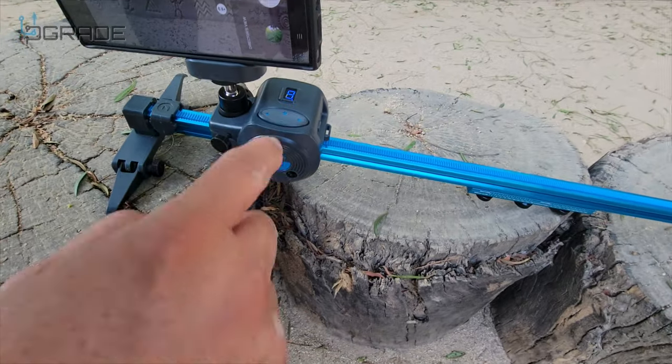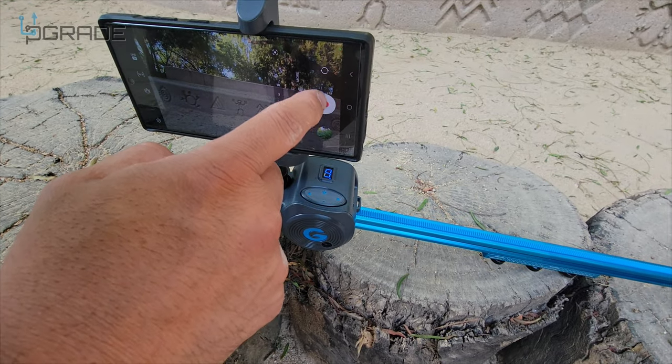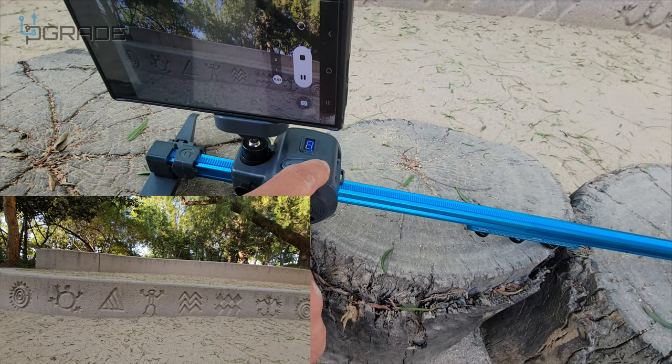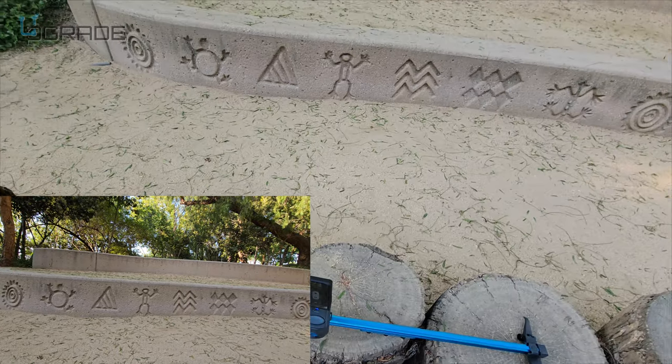We can always change the speed — right now I have it at nine. I'm going to hit record and as soon as I hit record I'll hit the button for the direction I want. You guys can see I'm trying to record here.